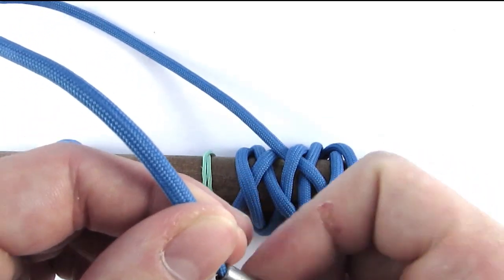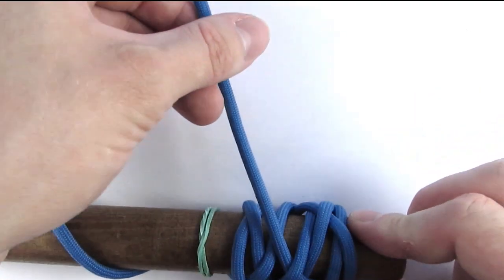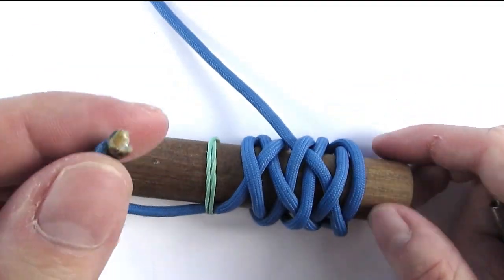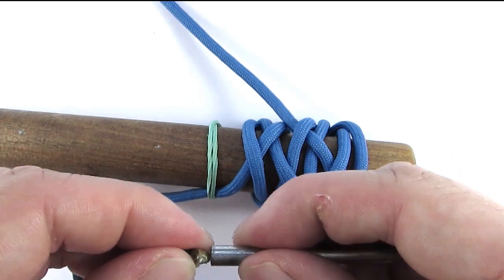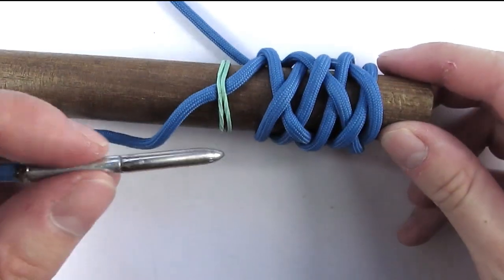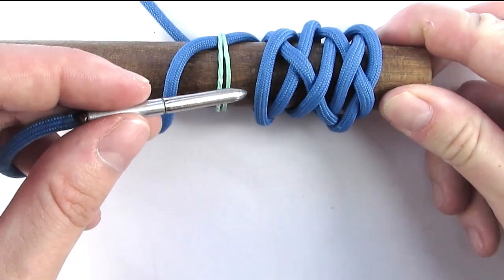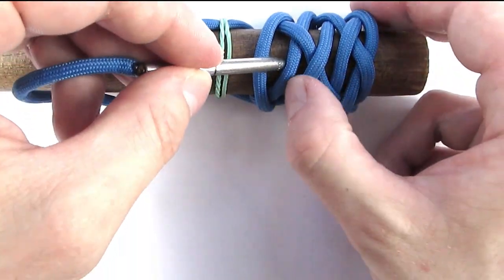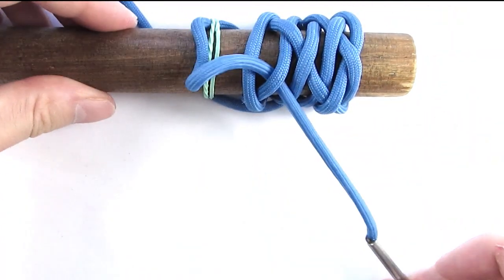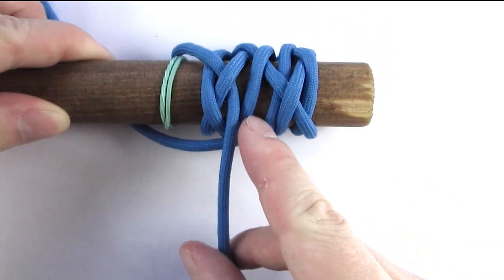Now we are going to get our standing end to the middle so that we can use it as a toggle. I'm going to attach my lacing needle and then go to the bottom bight here, then go over and under. This is where my tutorial differs from Melvin Thomas's, since I go over this cord here and then under again.